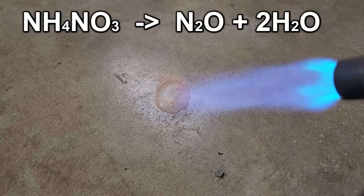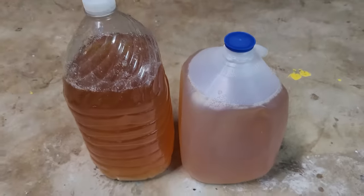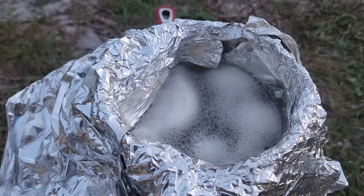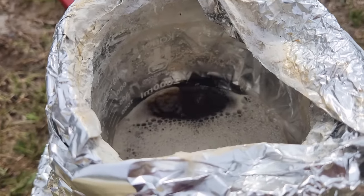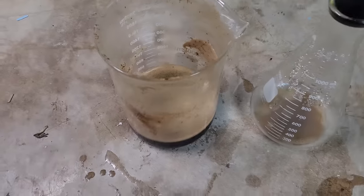So to make ammonium nitrate, we're going to need two things: ammonia and nitric acid. Let's start with ammonia. I collected two gallons, or about 7.5 liters, of pee over a few days and began boiling it down to get a higher concentration of urea. This absolutely must be done outside because of the smell. Even a well-ventilated indoor area like an open garage won't cut it. This is about 200 milliliters that's been boiled down from a starting volume of 2 liters.